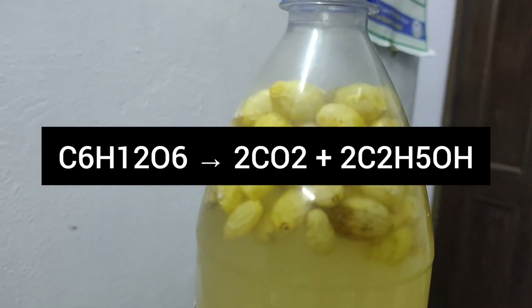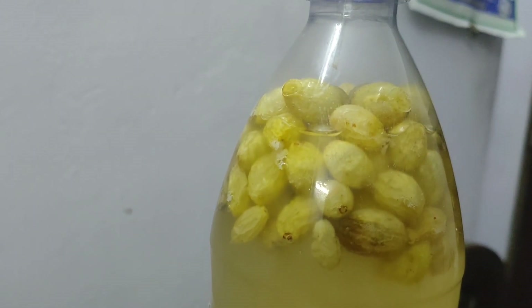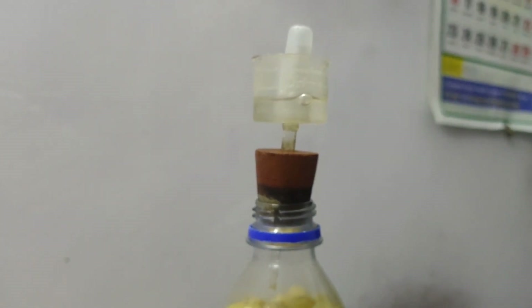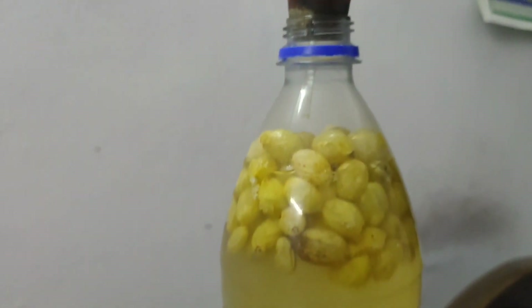The airlock does not let any air enter the system, otherwise it may cause aerobic bacteria to grow, which could cause oxidation of ethanol to acetic acid. Therefore, all the apparatus and the water was sterilized to kill any unwanted bacteria.